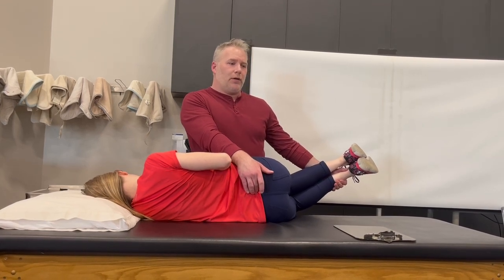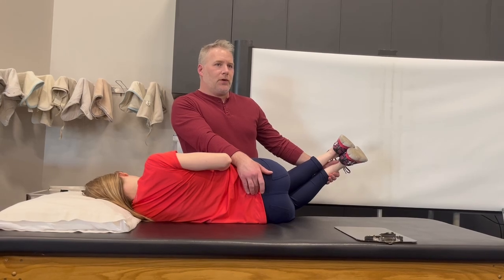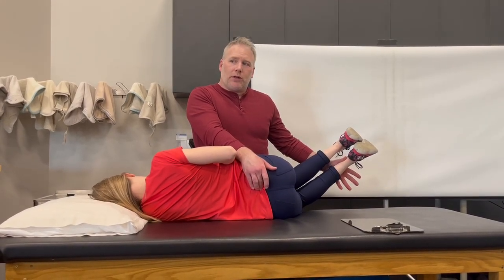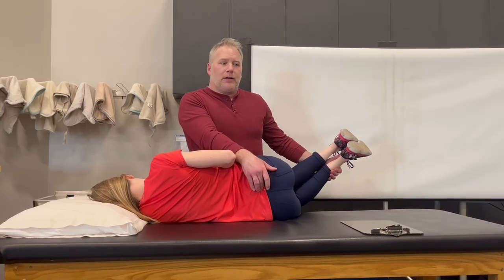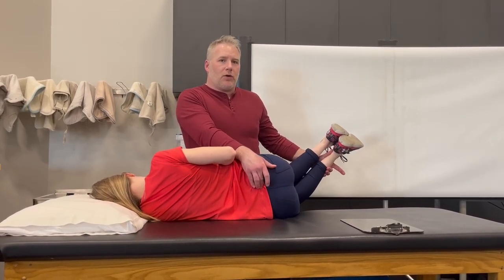Then relax, and I'm going to take up more flexion, more external rotation. Hold that again — now I'm going to try and push down on it for greater recruitment. Relax. Take up more flexion, more external rotation. Hold there — and I can feel that pushing into my finger.